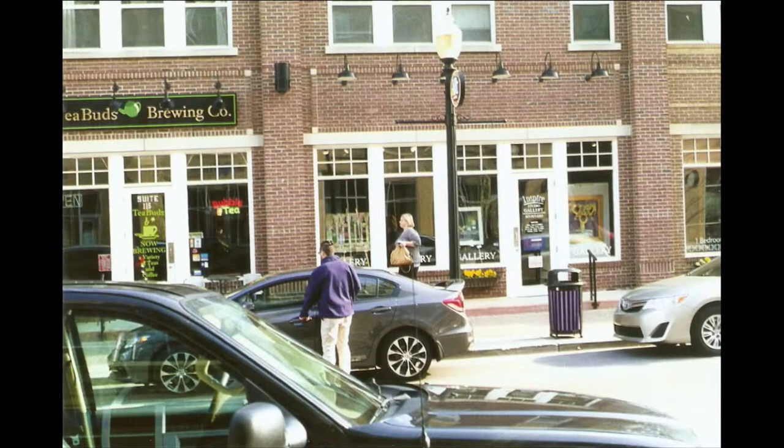Just another shot that I took. I like taking a lot of candid photos where people don't really know that their photo is being taken, so that they get captured in an everyday sense.